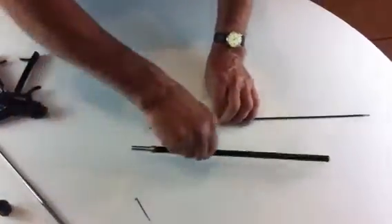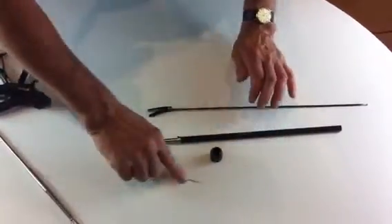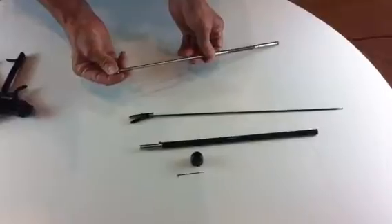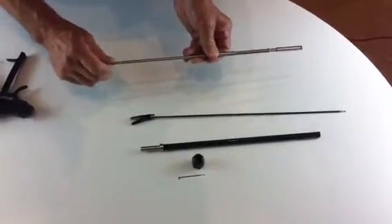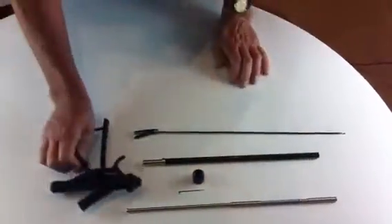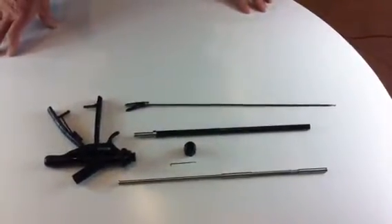For sterilisation, you now have separate parts which can be put through your autoclave. Put the screw back onto this sleeve before autoclaving. So there are all the parts separate for autoclaving.